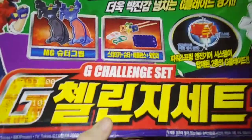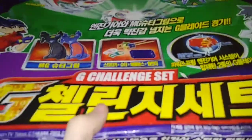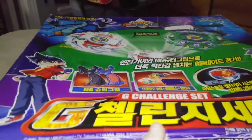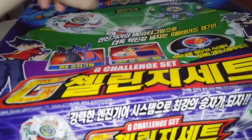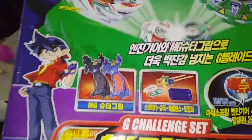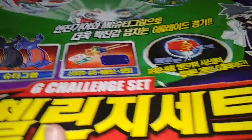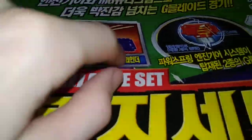Hello, NewSchoolBadeWade here, and today I'm doing a small unboxing video even though the stuff is already out. This is the LLG challenge set. It didn't come with the bays — I do have the other bays that I had for Dragoon, Dragoon G, and Drusil G. I don't have the actual launcher grips or the launchers or the winders, but I do have the barriers.